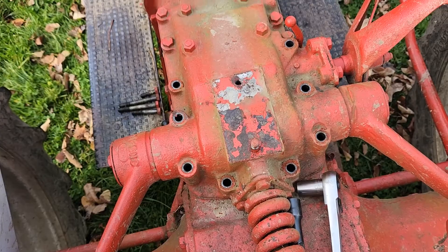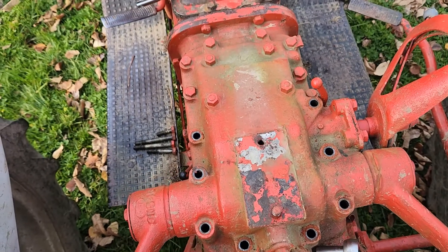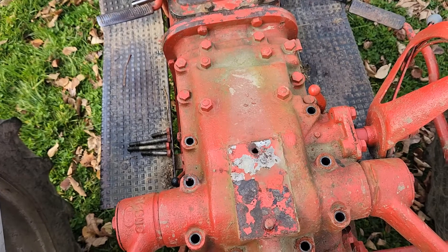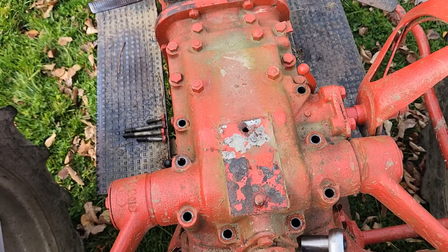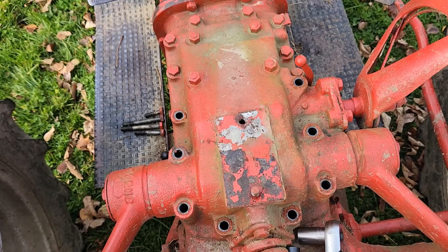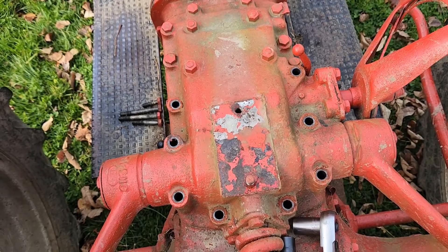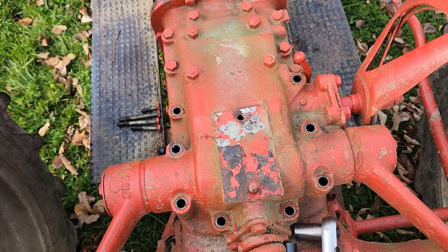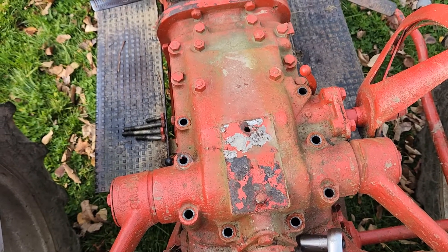I'm taking the top cover off of the 8N hydraulics. My three-point is leaking down and I've got an upgraded piston coming with the seals, so I'm going to go ahead and pull this cover off and repair that.